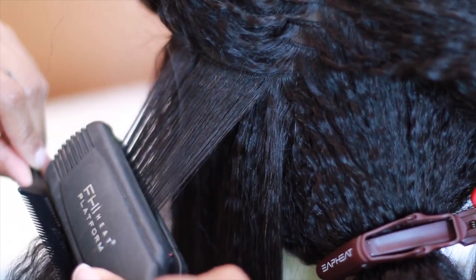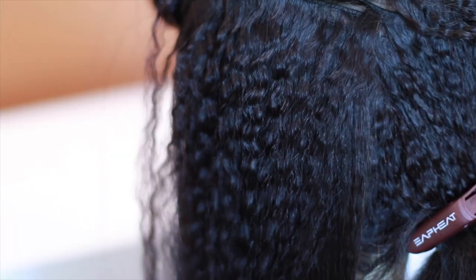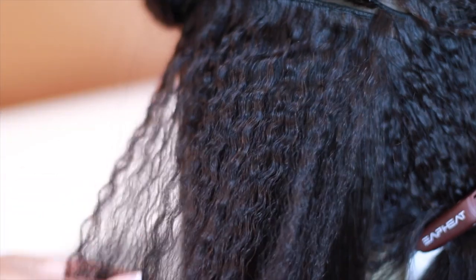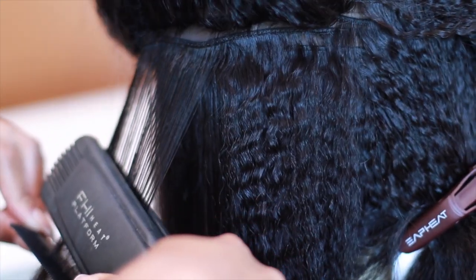It took me about three to four rows before I realized: if I try to do this too bulky, I'm still going to have that kink in there and it's still going to be very difficult to press out. So I literally had to go layer by layer. This wig was extremely full, which I appreciate. Typically I like to add layers, but I really wanted to just show you the transition.